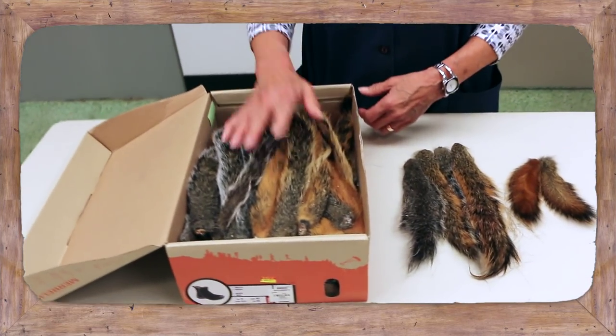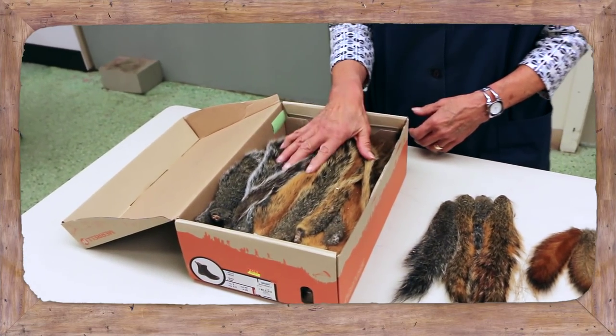Put your name on them — put your name inside and outside, and the amount of tails you have.